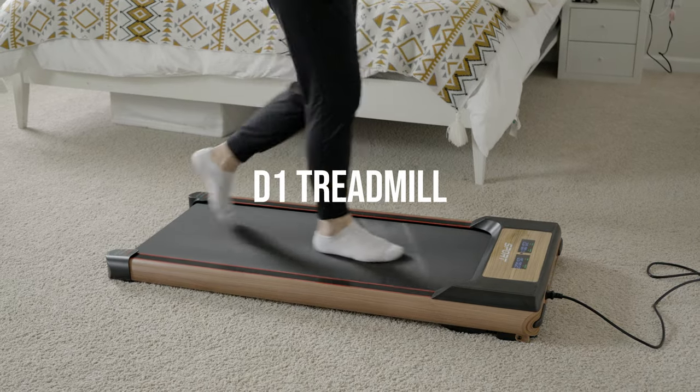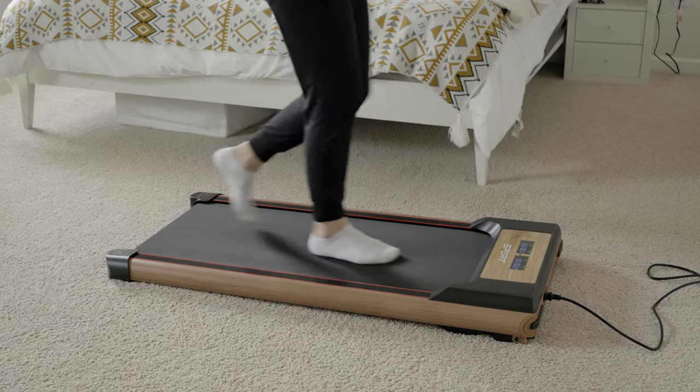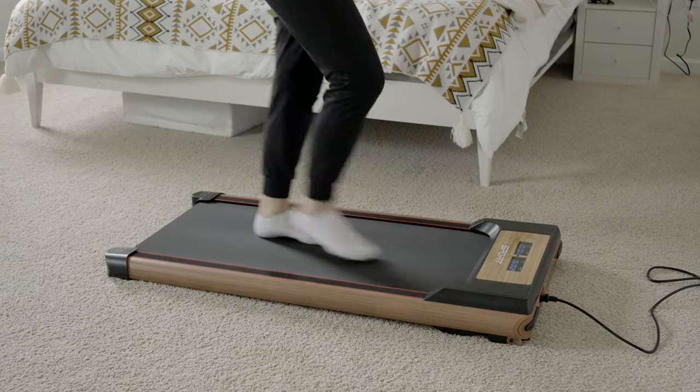This is the D1 Treadmill from Ackler, coming in at just $260. This is going to be a great product for those who want to walk while working at home, at the office, or working out at home.